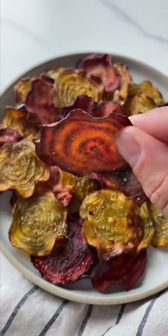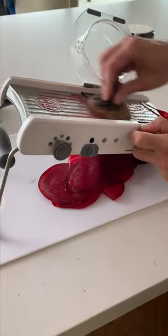Beet chips are one of my favorite healthy snacks because they come out super crispy and salty just like potato chips.